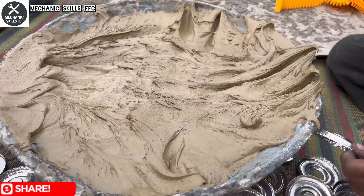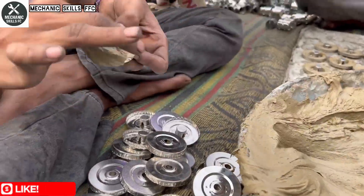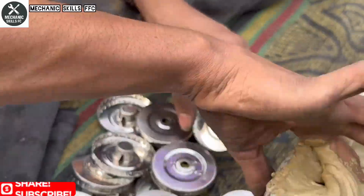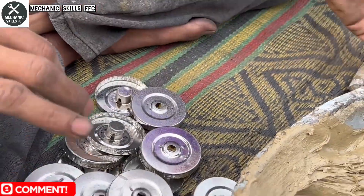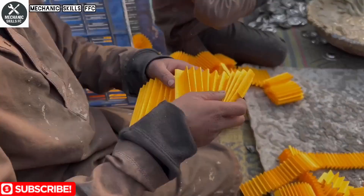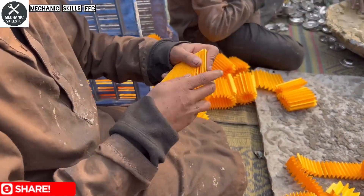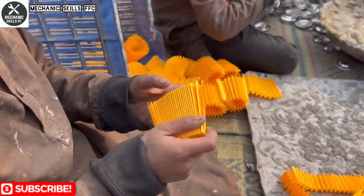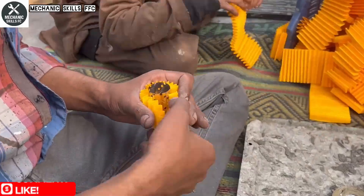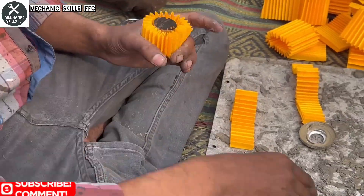In this step, a thick mud-like filtering compound is applied to the metal discs. This material acts as an additional filtration layer, helping to capture microscopic impurities from engine oil. Carefully placed and evenly spread, the compound bonds with the metal surface, turning an ordinary disc into a working part of the filter. This process shows how local techniques blend simplicity with smart engineering.